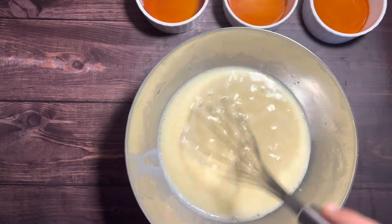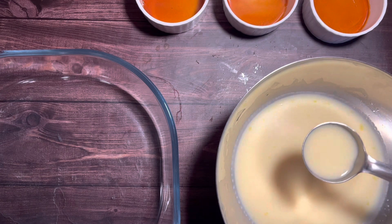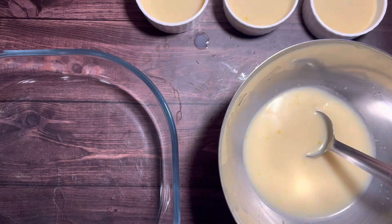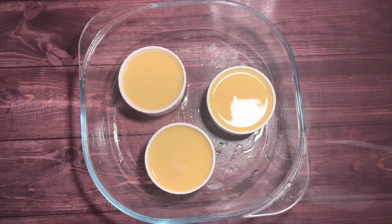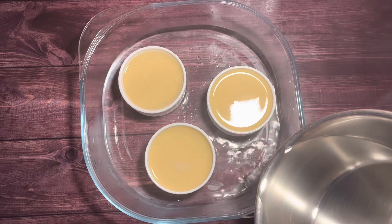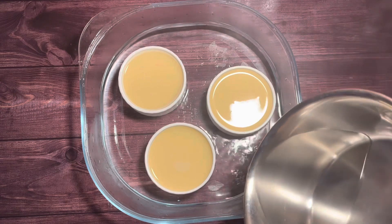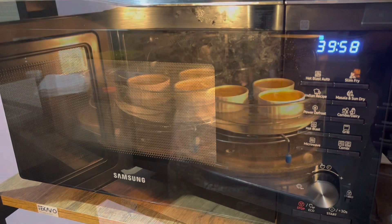Once whisked well, strain the custard using a sieve for a smooth result. Now equally divide the custard and pour it into the ramekins. Preheat your oven to 160 degrees Celsius. Very carefully place the ramekins inside an oven pan, then pour boiling hot water into the pan until it reaches halfway up the ramekins.